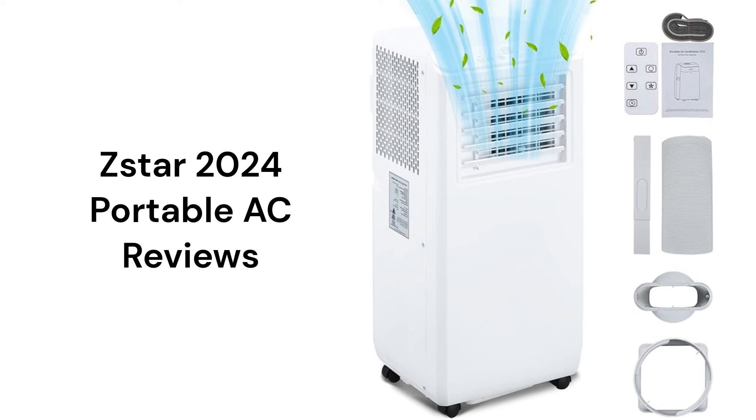This brand is made in China and can be purchased on Amazon, but the warranty on the compressor, which is the heart of any air conditioner, is not very good when compared to other brands.